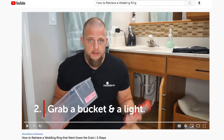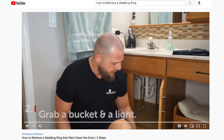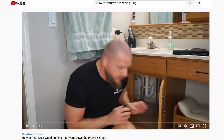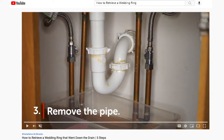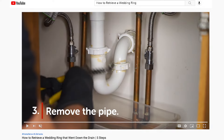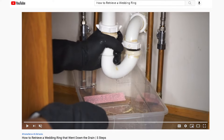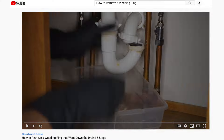Step two: grab a bucket and a light. You're going to want to place a bucket underneath the P-trap here to catch whatever comes out. Step three: remove the pipe. Loosen the pipe connectors, which you'll likely be able to do by hand, and pull down. Water sitting in the pipe will drain out into your bucket and, ideally, your ring along with it.